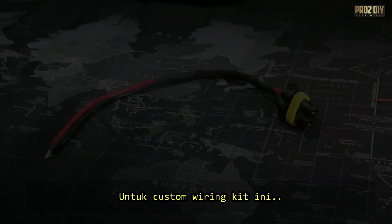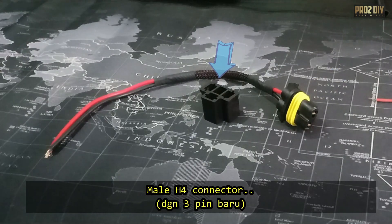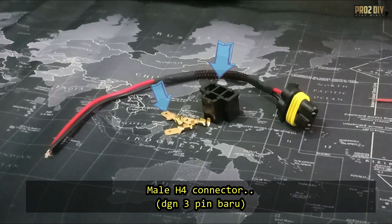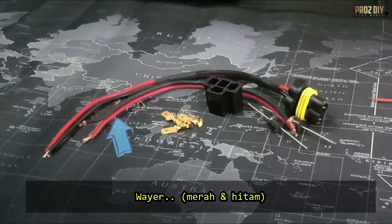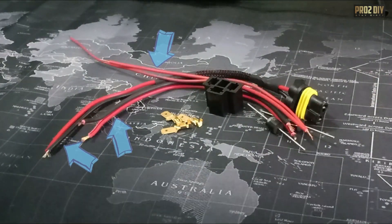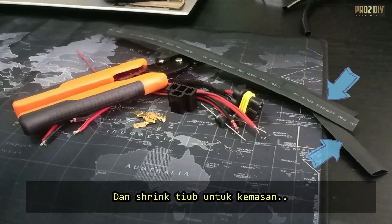To make this custom wiring kit, you will need a ballast connector, a male H4 connector with three terminal pins, two Schottky diodes, some wires, a crimping tool, and some shrink tubing for the finishing.